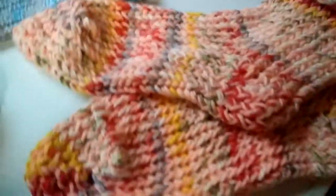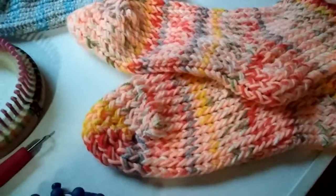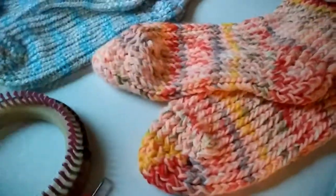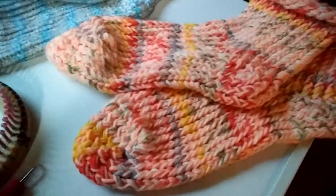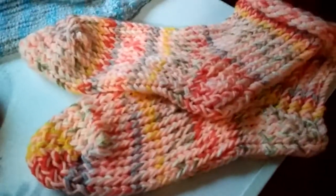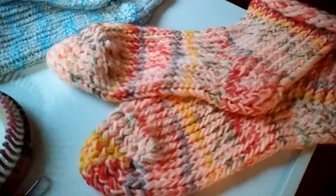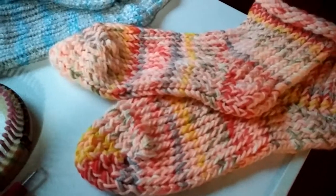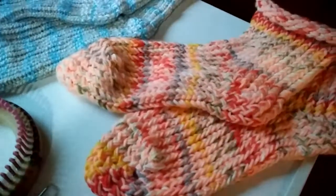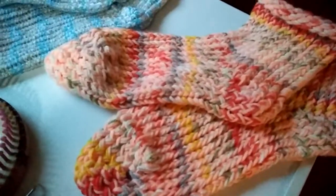Most of the yarn in my stash is what I can afford — what I've found at thrift stores or bought on sale at Walmart or Hobby Lobby. It's acrylic because it's the least expensive. I do have a little bit of sock yarn that is a wool blend, and some 100% wool vintage yarn from eBay or a flea market, but almost everything I have is acrylic.